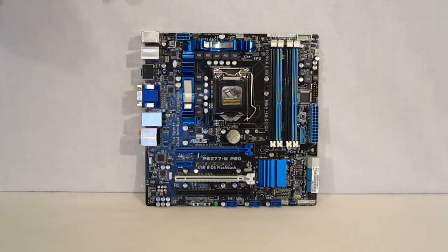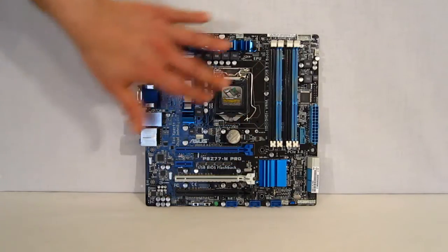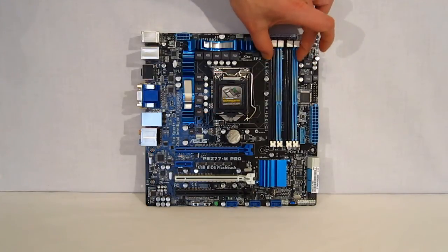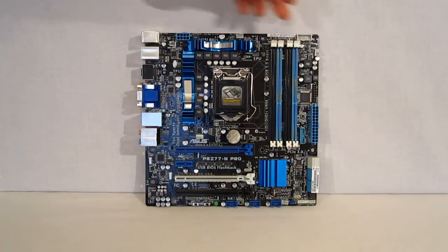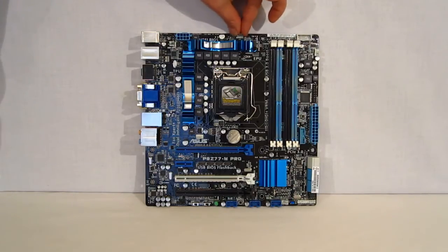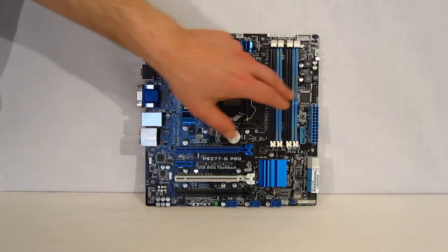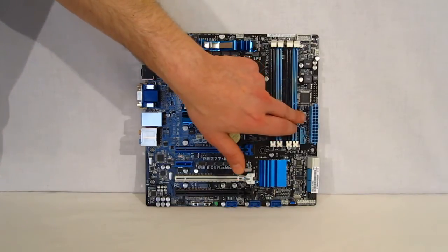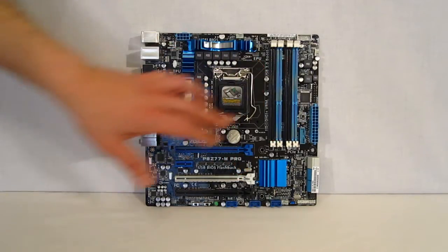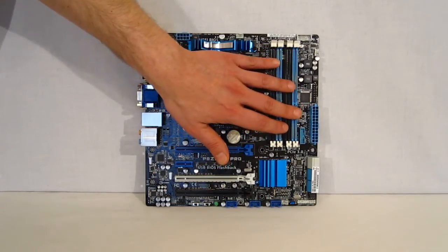Taking a look at the layout of the M-Pro: blue heat sinks, socket, four DRAM slots, eight-pin CPU power connector, and CPU fan header. There's also the MemOK button — if you ever have a problem with the system booting due to a memory incompatibility or wrong memory timings, MemOK will solve that and get you booted into BIOS so you can set everything up.